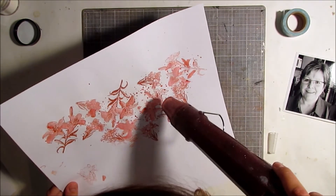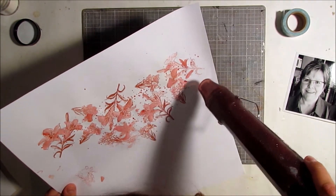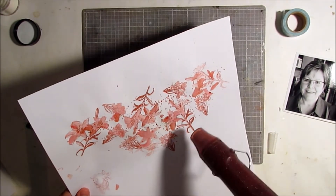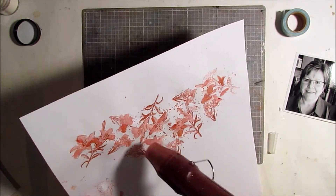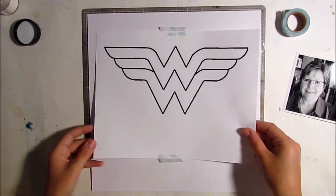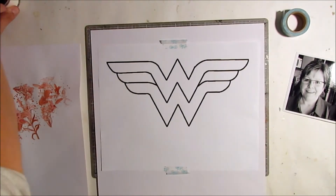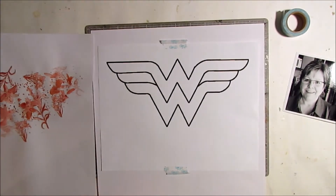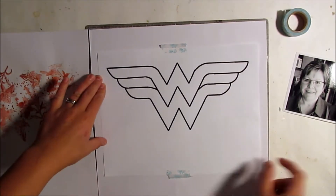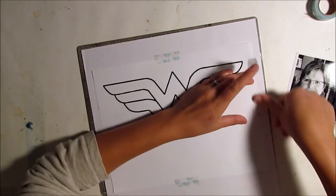Now I'm using Emerald Creek clear embossing powder over all of this. Any areas that were still wet, the powder sticks to — basically the splatters and the places where I used the distress crayon — and I really like the effect of that.